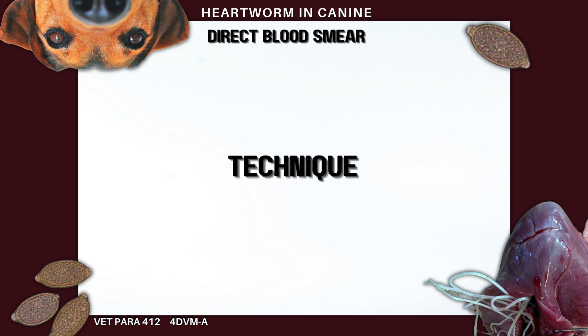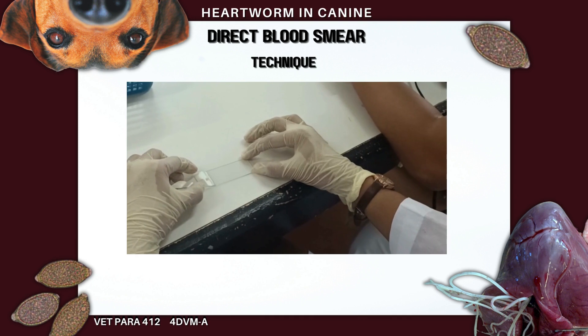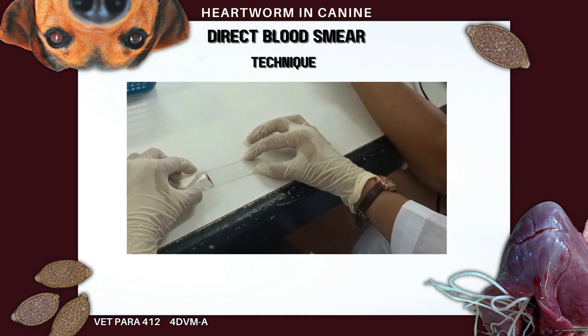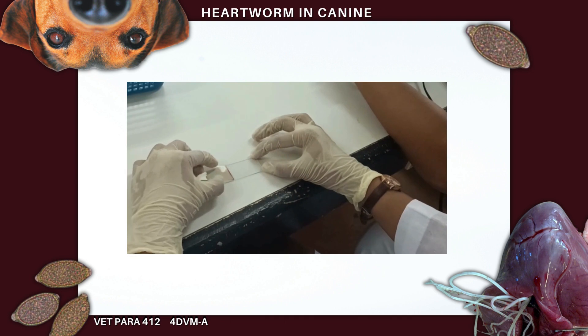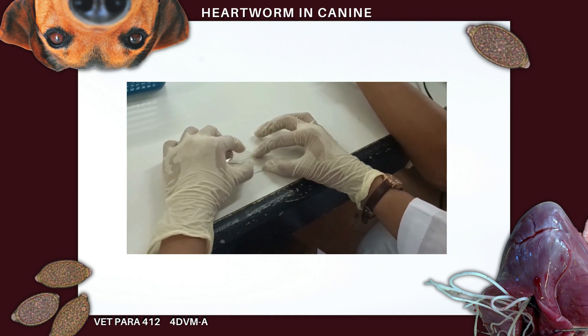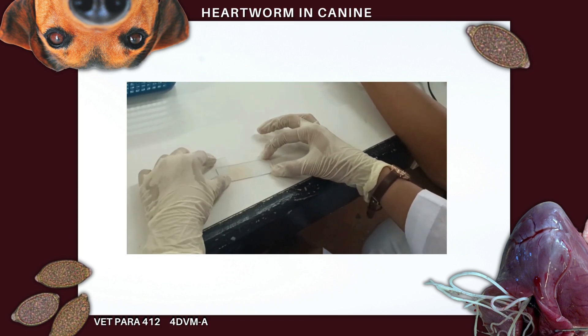Technique for making a blood smear: bring a spreader slide back at an angle until it touches the drop of blood. Wait until the drop flows laterally. Then draw the spreader slide away from the drop, maintaining an angle. The blood will spread into a smooth, thin film.